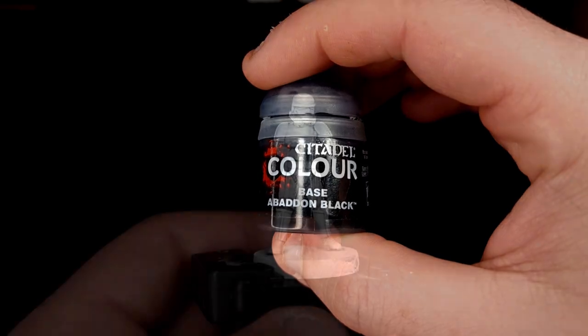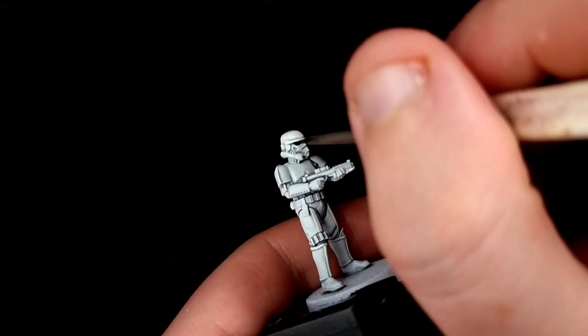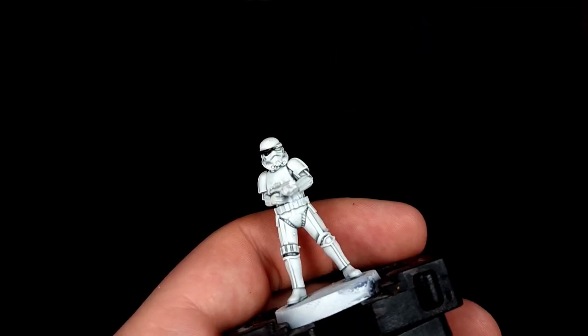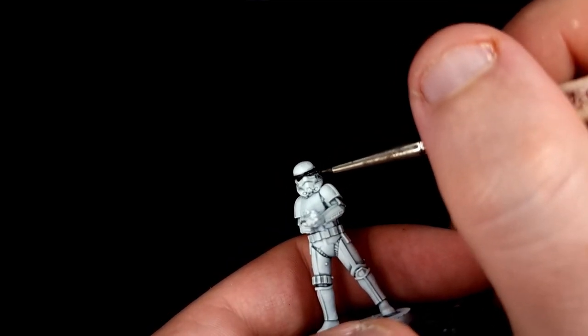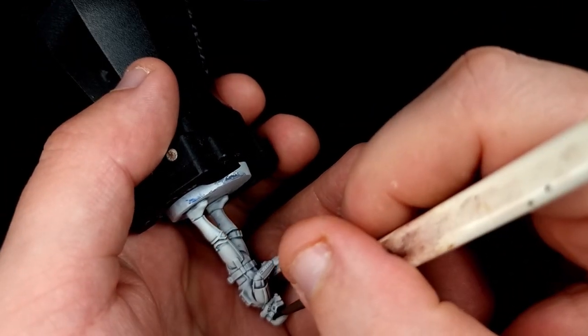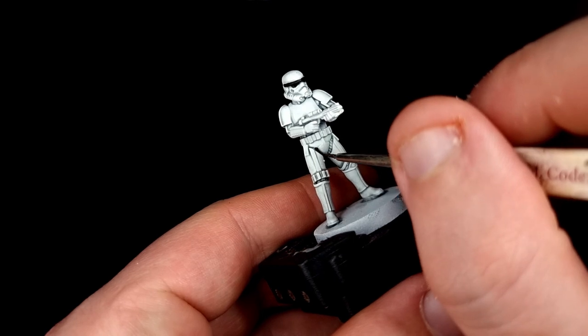Next grab yourself some Abaddon Black and we're going to start painting in some of the other details. This is for the most part going to be extremely fiddly so make sure you have a steady hand and make sure that you water down your black so that it flows off your brush as easily as possible. Go around your model and paint in the band around the top of the helmet.